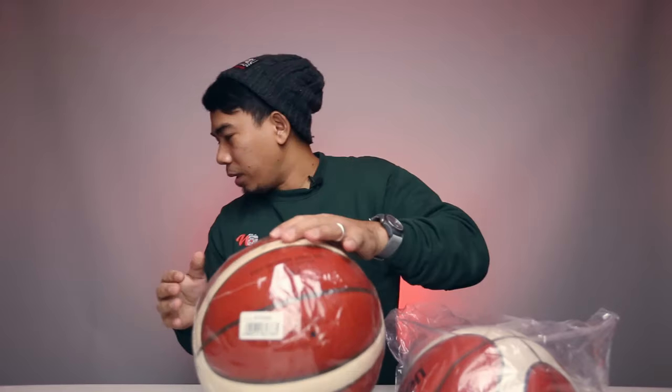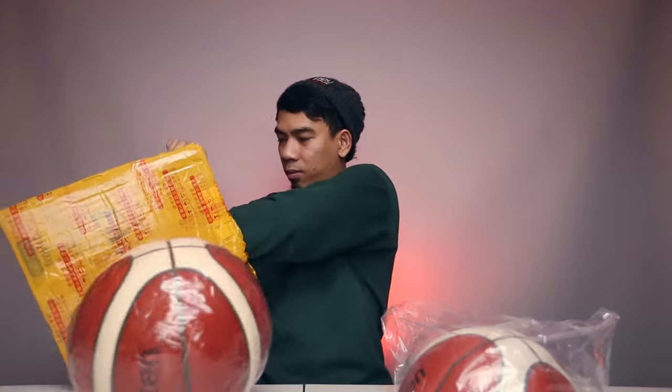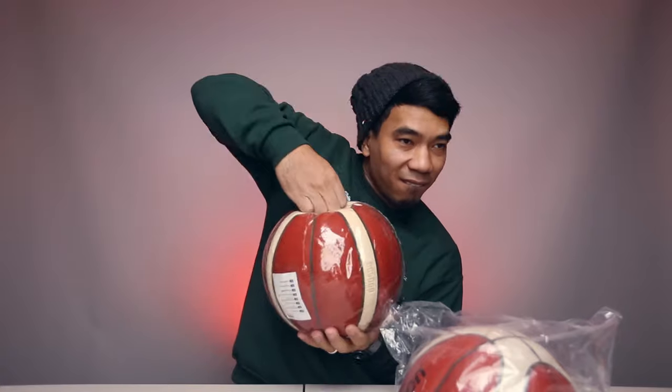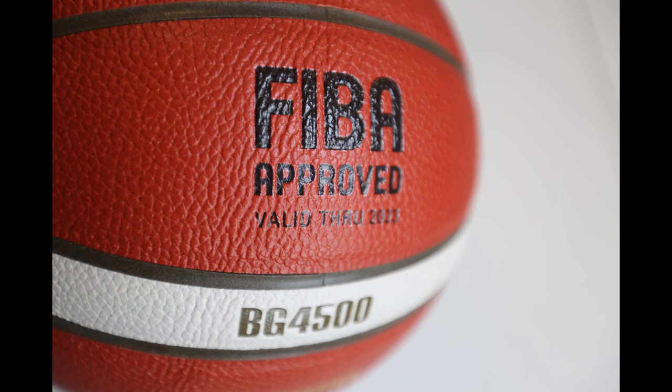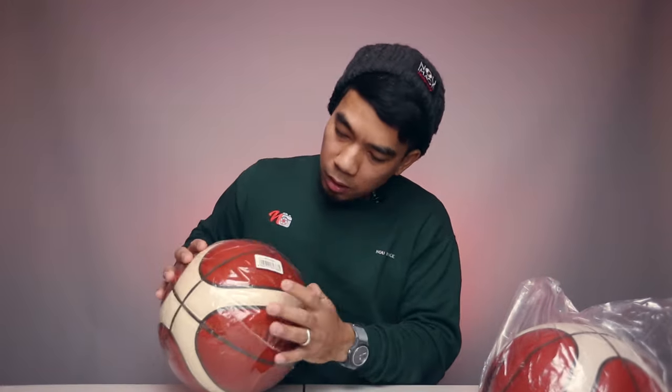Look at this bag — there's a Molten in there. Molten, alright. It's flat. This one is completely flat. And this one is a BG 4500, and this one is also a BG 4500.